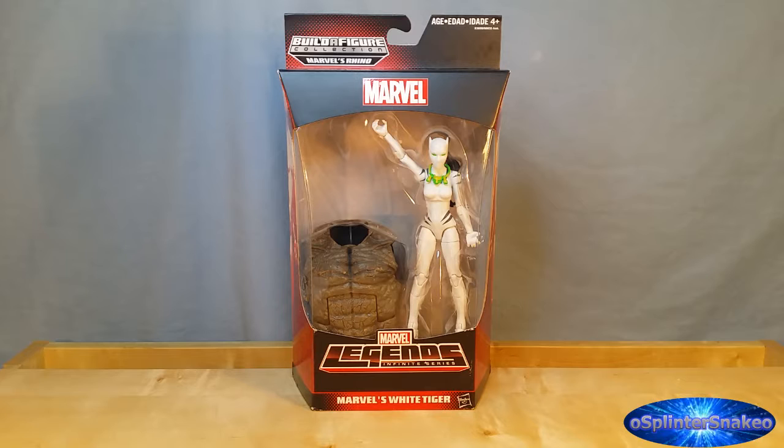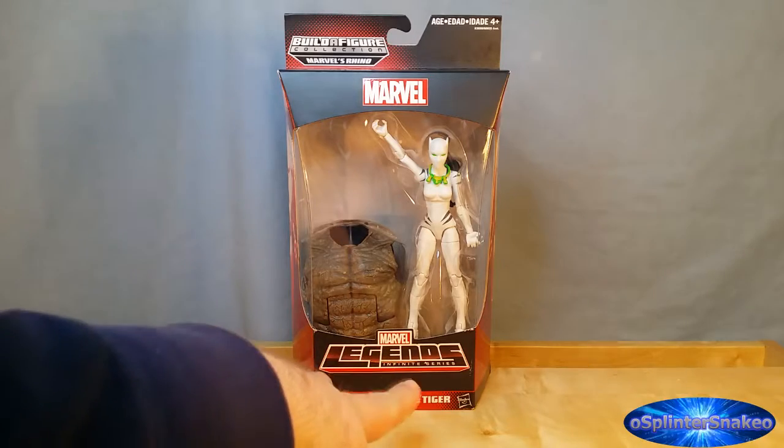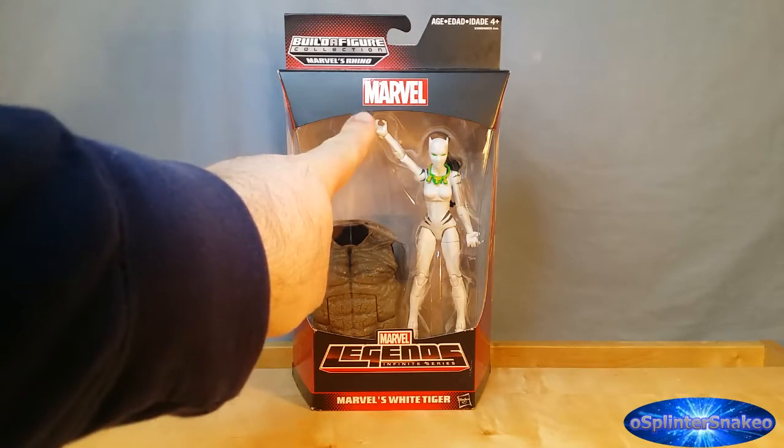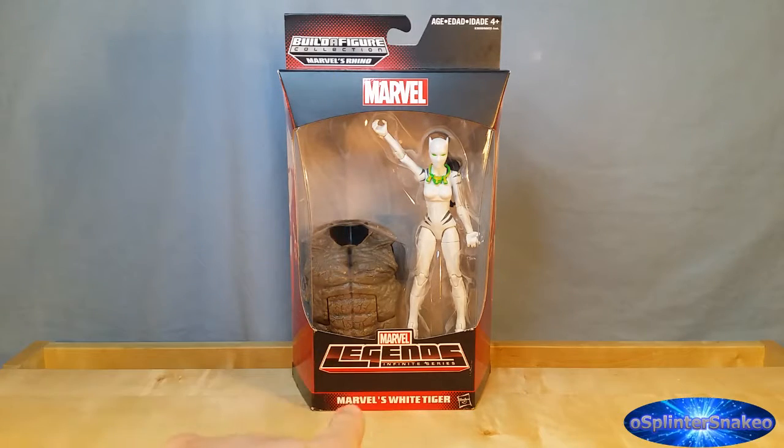So let's have a quick look at the packaging and then we'll take this bad girl out and see how good she really is. As you can see, you've got the Marvel Legends Infinity series there, along with the Marvel logo. From the Builder Figure Collection, Marvel's Rhino and Marvel's White Tiger name down there, and of course, Delio Kenny Hasbro.